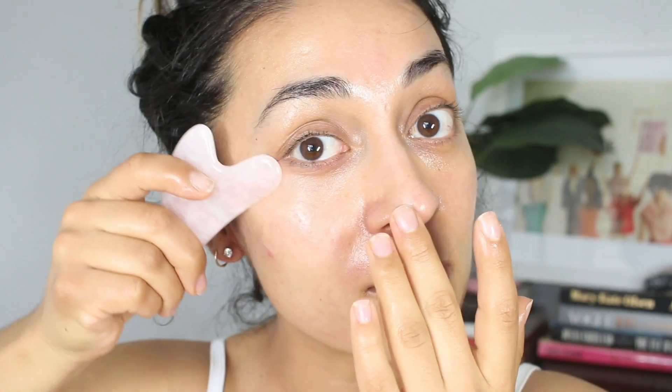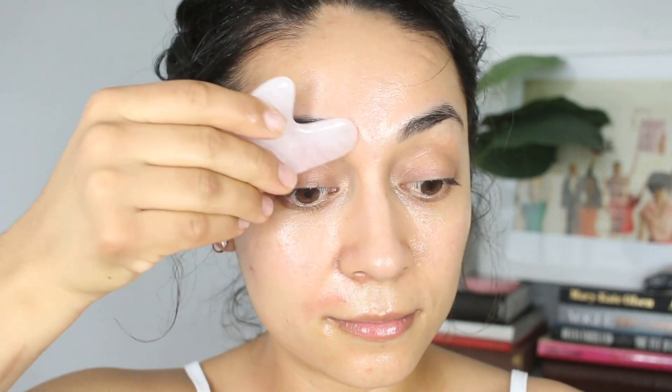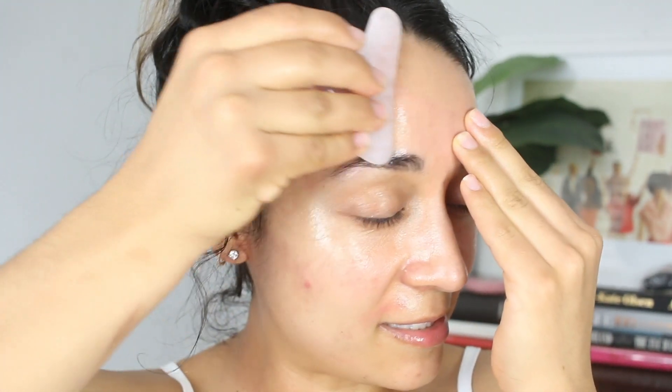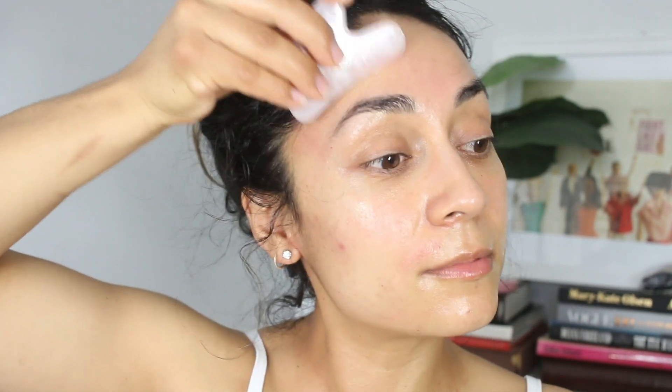This is my favorite for puffiness — I'll do this in the morning and it really helps with any puffiness. It's also known to help with dark under eyes by bringing circulation under the eye area, so that's an option to try. Then I move to the brow area, and finally the forehead — all you're doing is gliding and moving, just releasing any buildup in the face. Another move you can do is go up toward your hairline.